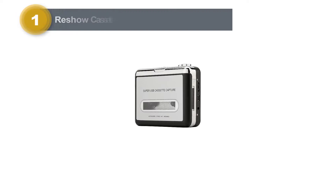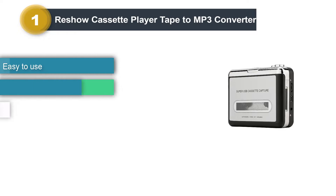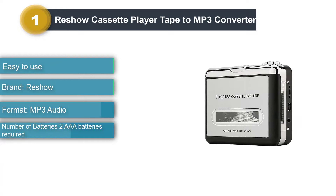Number 1: Reshow Cassette Player Tape to MP3 Converter. If you're looking for the best, easiest, and most efficient way to convert your tapes to MP3, then the Reshow Cassette Player is the one for you. You can use it to convert all of your old tapes and mixtapes to a digital format and listen to them on your iPod or mobile phone.